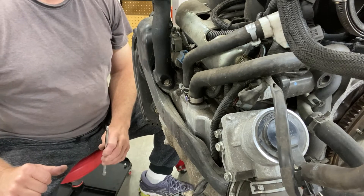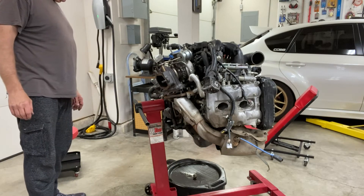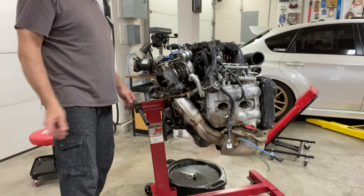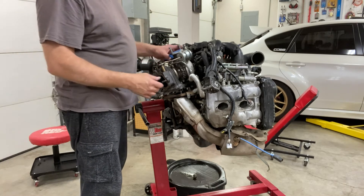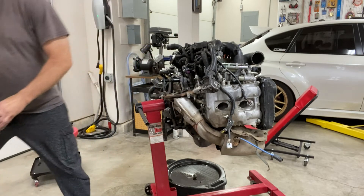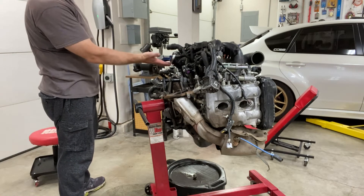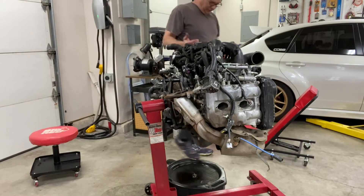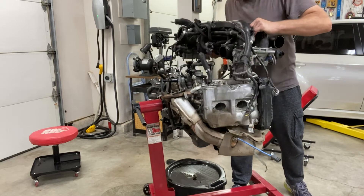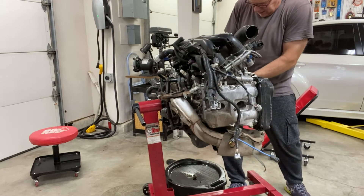Let's begin tearing it down. After spending about another half hour to an hour disconnecting everything — there are a lot of connectors, vacuum lines, coolant hoses, oil hoses, oil feed to the turbo — I finally got it all unbolted and I'm able to pull the turbo off. There's just tons of connectors under there. One more current condition sensor — and there we go.